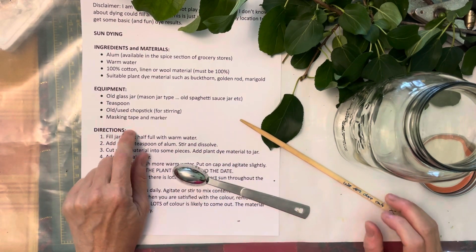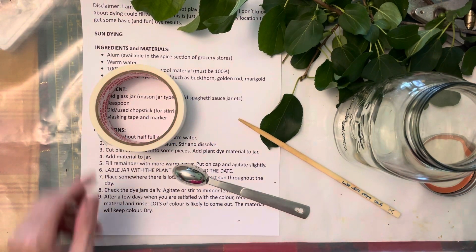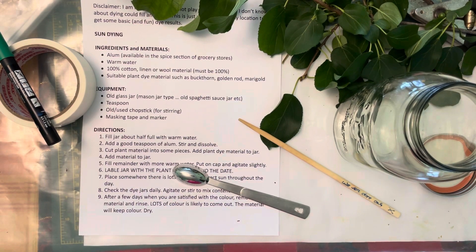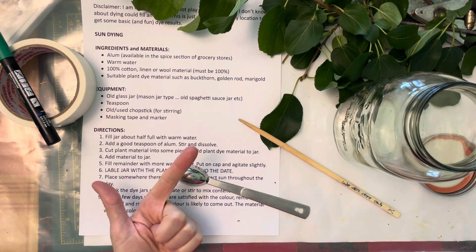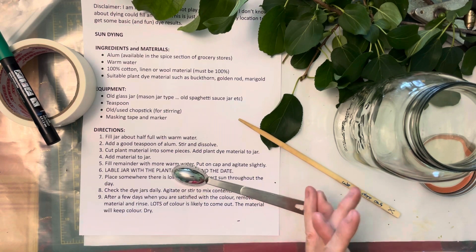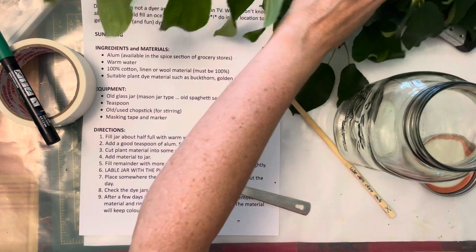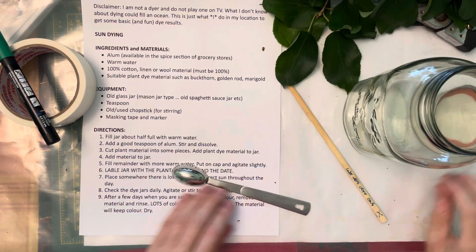The last couple of things I need: masking tape and marker — these are to label your work. Labeling is really important for a couple of things: one, you want to remember what material you used, and two, you want to remember what date you put it out. Did you do two days? Did you do four days? The longer you leave something to dye before it saturates, you will get a different color. So that's important for keeping track of your results.